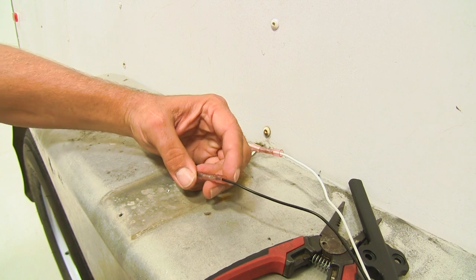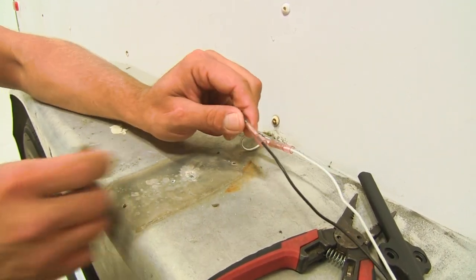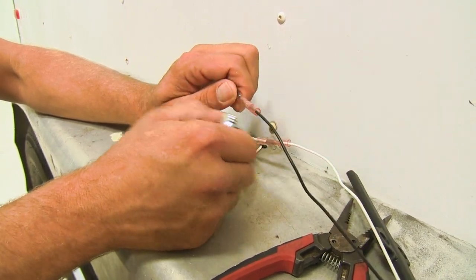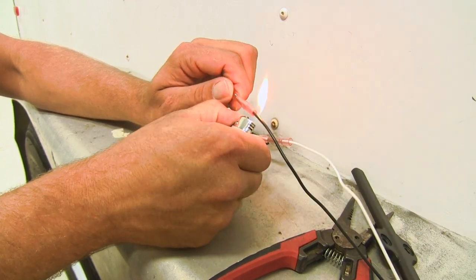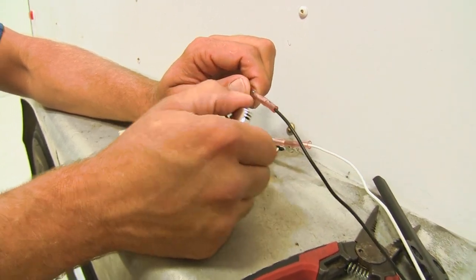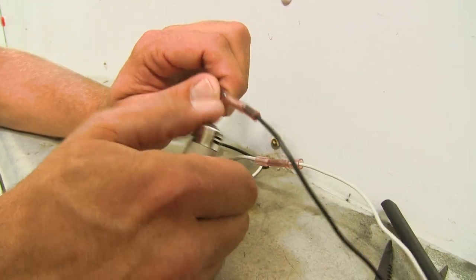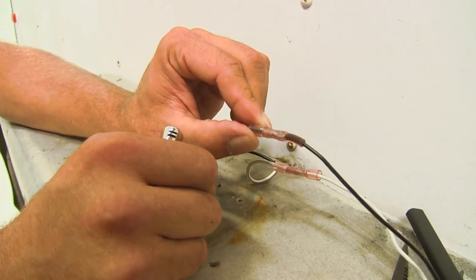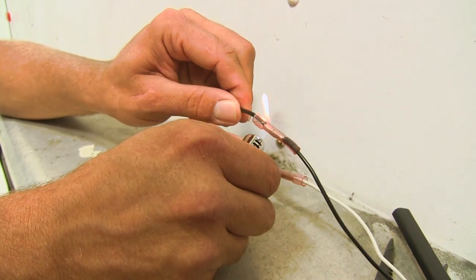Now to shrink these down, we're going to need a heat source. We can use a mini torch, a heat gun, or a lighter. The key is not to overheat them — just want to gently heat them up and you'll see them start to shrink down. When they get shrank down, it's going to look like that wire gets bigger, as if it's magnified a little bit. And then there will be a little bit of that clear gel that comes out of the end — that's going to indicate you've got it fully shrank. Just do that for the other three wires.